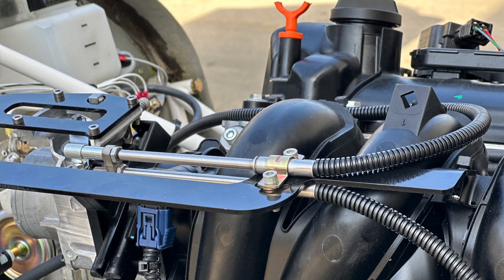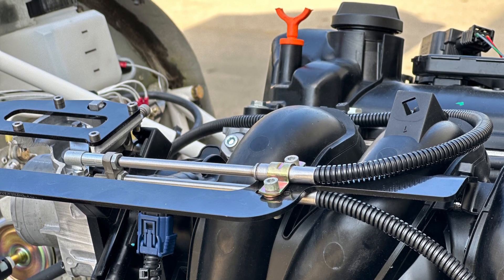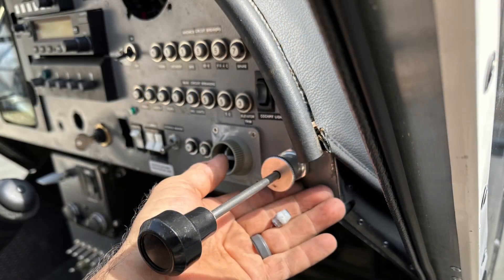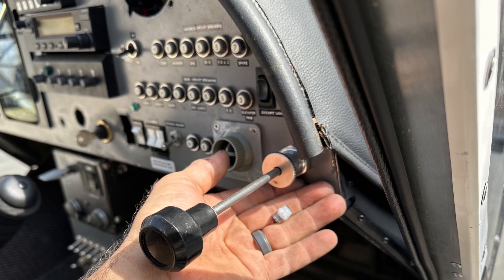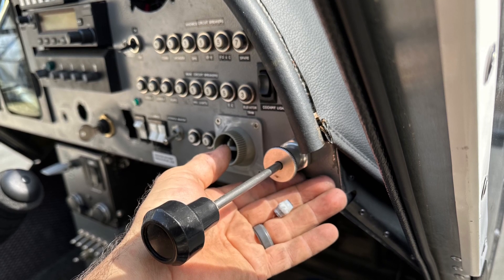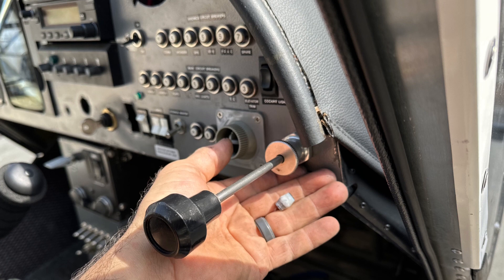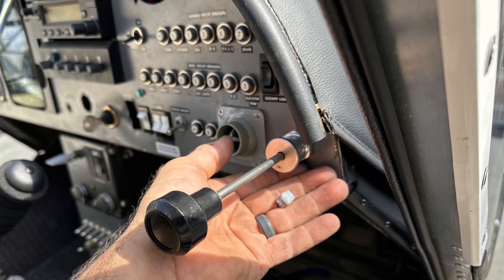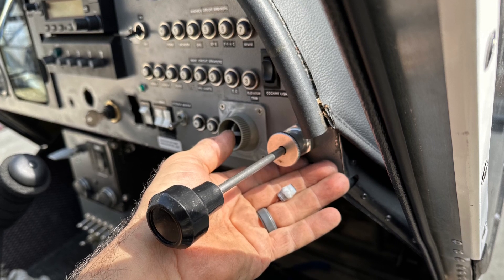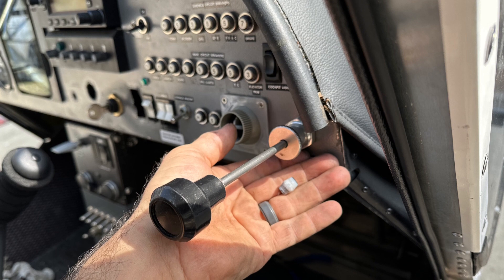The throttle cable installation: we wanted dual throttles, so they've been routed onto the engine from both pilot and co-pilot sides, and you can see the clip that holds it all in place. With a dual throttle installation, I like to remove the friction lock portion on the co-pilot side — if someone were to inadvertently tighten the co-pilot side, it would lock up the pilot side. So we remove the thumb screw and the Teflon conical insert on the co-pilot side but leave it on the pilot side for setting friction.